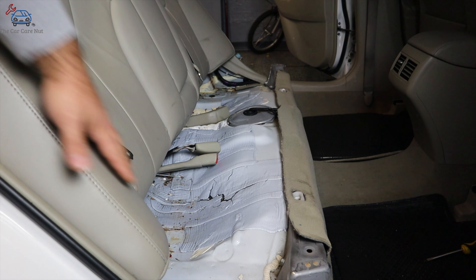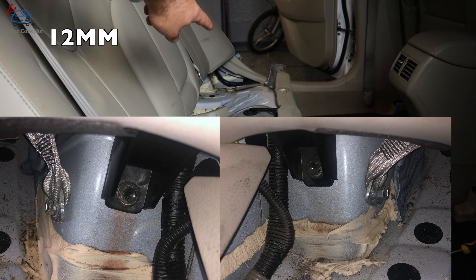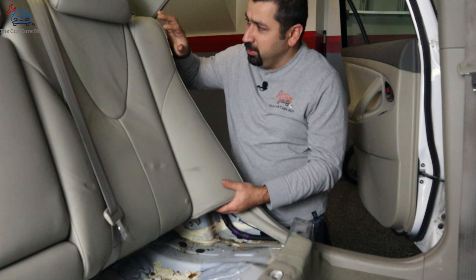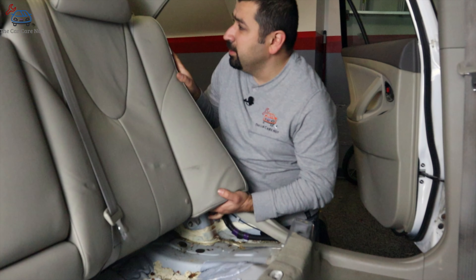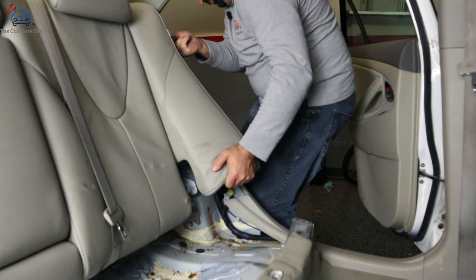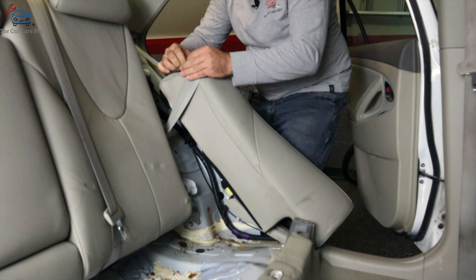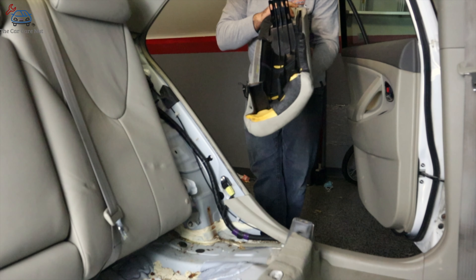We're going to remove two bolts that hold the side bolsters on underneath, same thing on the other side. Now that we've removed the bolt, we're going to hold the side bolster from the bottom and push it up to remove it — just like so. Then get the seat belt out of it and pull the bolster. Do the same thing on the other side.